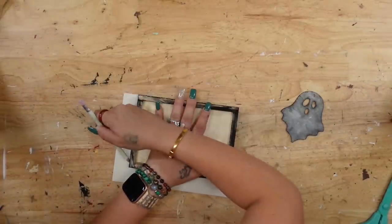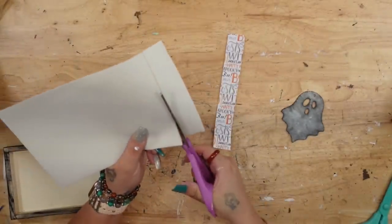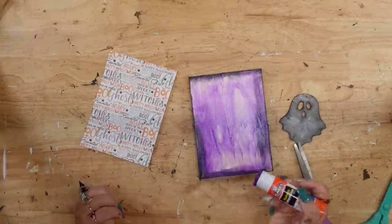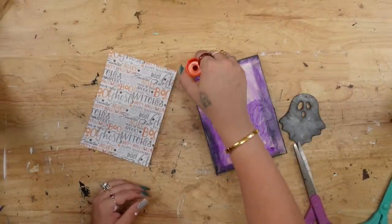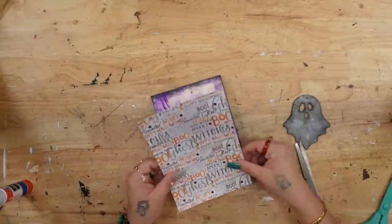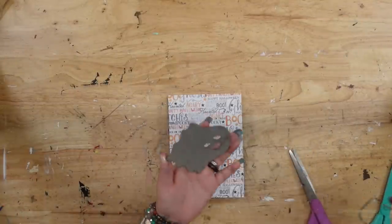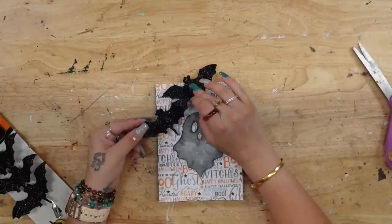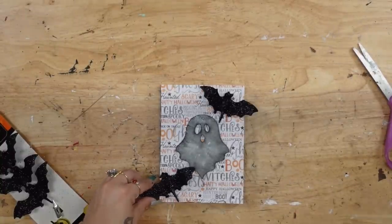Hindsight is 20/20 — do as I say, not as I do. You can totally use a disappearing purple glue stick for the middle of this, but for the edges, because this leather is pretty thick, definitely use your hot glue to glue the edges down. At first it stuck down really well with the glue stick, but after I was done filming the edges started to come up, so I did have to reinforce with some hot glue. Once I had that completely glued down, I took the ghost from the garland and glued that to the middle. I also took some bats, cut off the piece that went into the clip, and glued those in either corner.